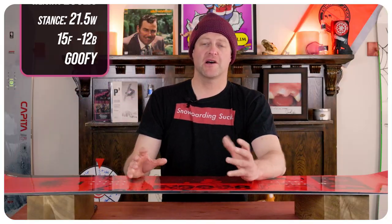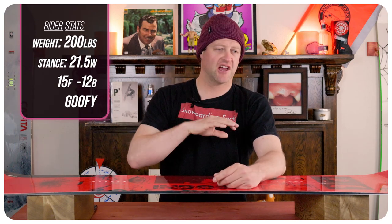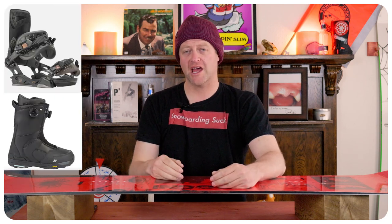I rode this board at Copper Mountain on a sunny bluebird day. There was chop, slush, high winds, chunder, perfect corduroy — just a good mix of everything. I rode it with my Rome Black Label bindings and my K2 Thraxis boots.